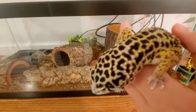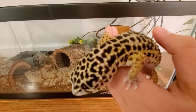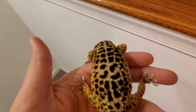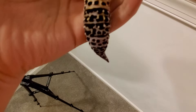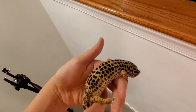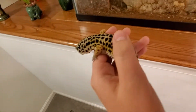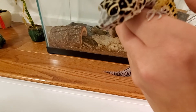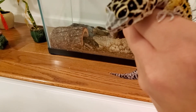I don't know if this camera is going to focus, but she has beautiful colors. She has a nice plump tail. It's a beautiful reptile — highly recommend these. They're great for beginners. She has a little shedding on her face, so you can just take that off — I might do that after the video.